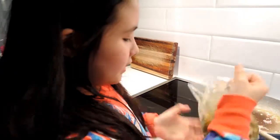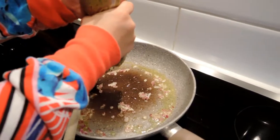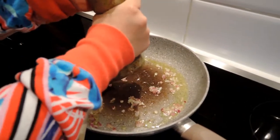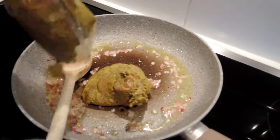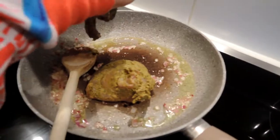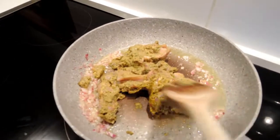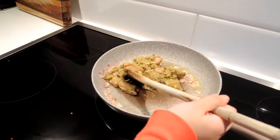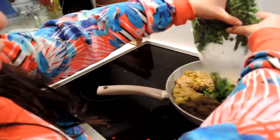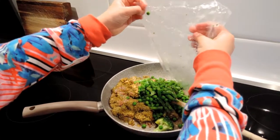I'm going to cook the onion and get the chicken curry. Oh wow, okay. I have to add the vegetables. That's a lot of vegetables.